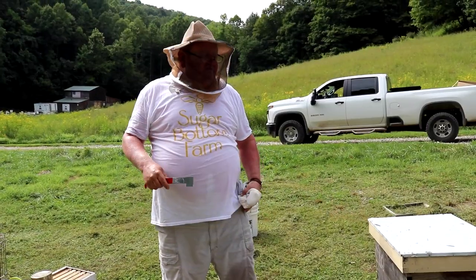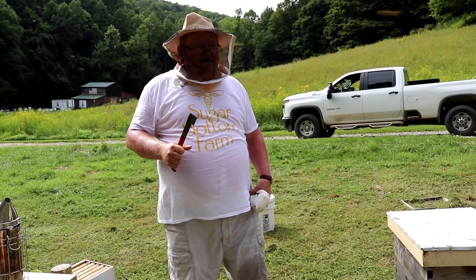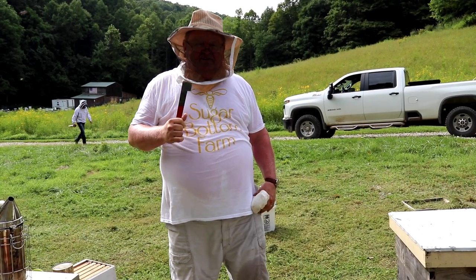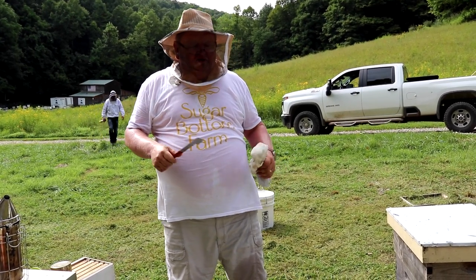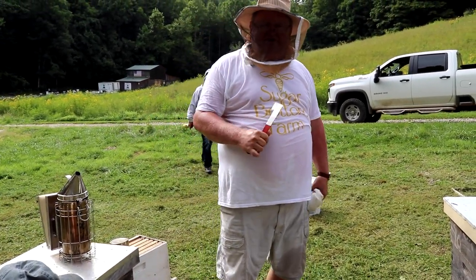Before we start our bee inspection, you need protective gear. Always wear a veil in the bee yard — it's safety first. They go for the eyes and the ears, so don't forget that. The other two basic tools you'll need are a hive tool and a smoker. That's the basics, and that's all we're going to use today.